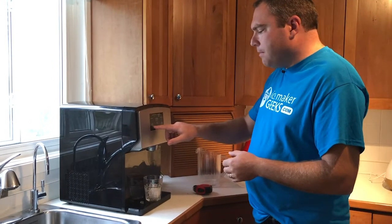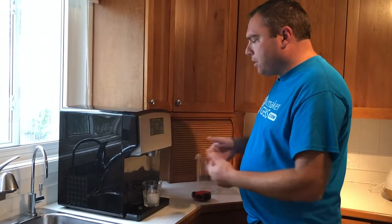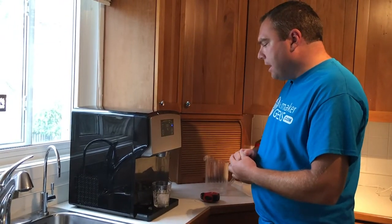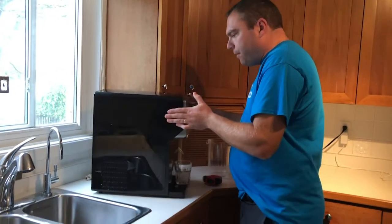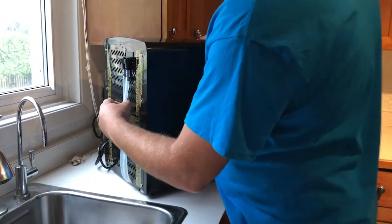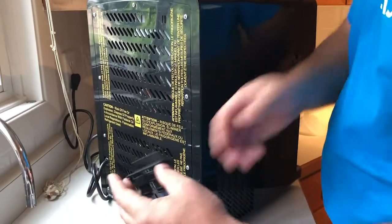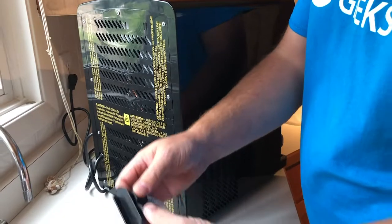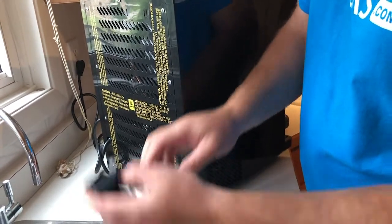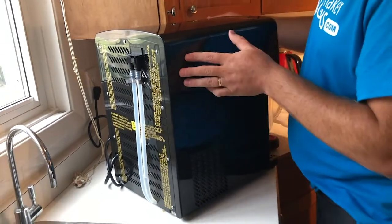It also comes with self-cleaning — you just hold down the clean button for about three seconds and it begins that process, running water through the machine to clean it. At the back of the unit you'll find your drain hoses. These quick-connects just unsnap like this so you can drain the water out if you're going to transport the unit or want to wipe it down.